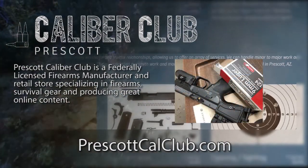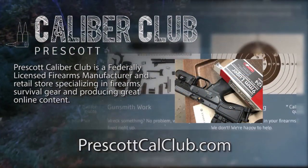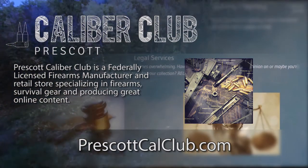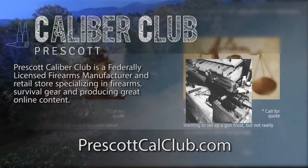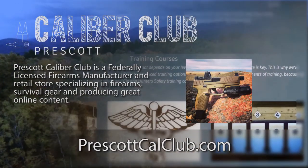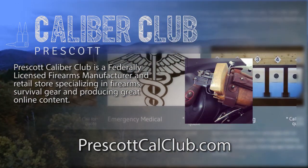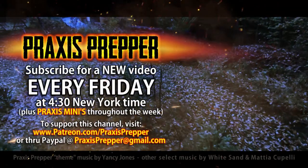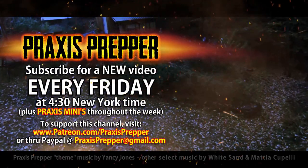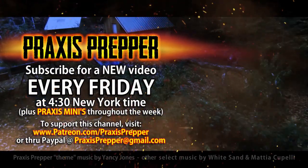This episode has been brought to you in part by Prescott Calibre Club and Jeske Defense Strategies. Prescott Calibre Club is a federally licensed firearm manufacturer and retail store specializing in firearms, survival gear, and producing great online content. Check them out at PrescottCalClub.com. Please subscribe and tune in every Friday at 4:30 New York time for a new video. You can support this channel through Patreon or PayPal.